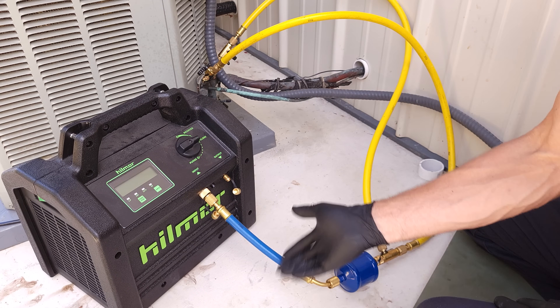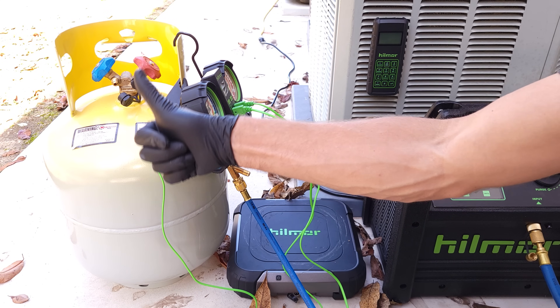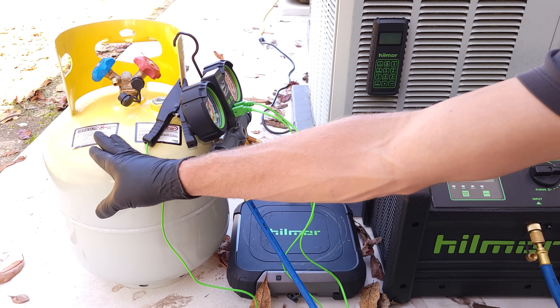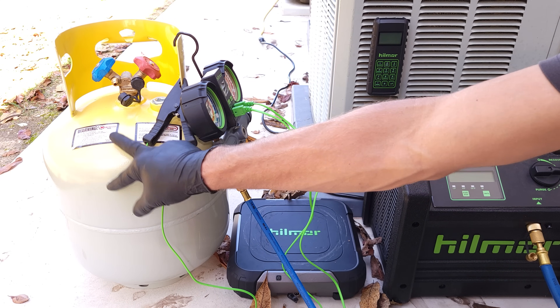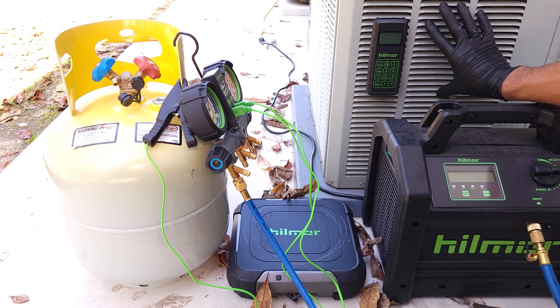Now we're going to work on the output over to the recovery bottle. Two quick things about the recovery tank: one, we need to make sure that it has the same refrigerant as in the unit — this tank is supposed to have R22, and this unit has R22 in it. Number two, is there enough room inside the tank so that we're not overfilling it while we're recovering the refrigerant from this unit?